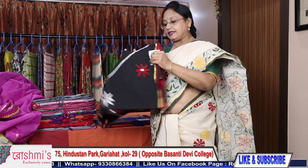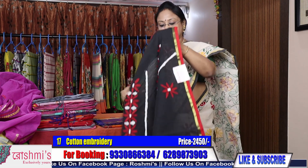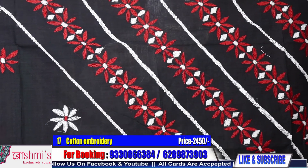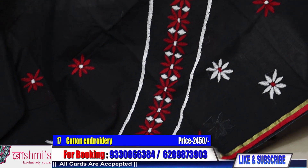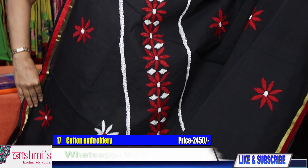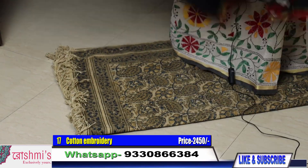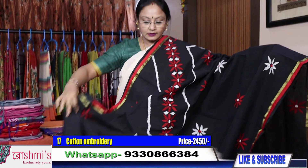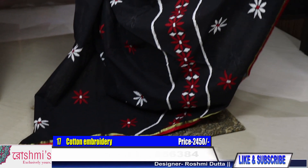Saree number 17 — another black saree with different work and different color combination. See the work — see the neatness of the work. Price is same 2450. This is the look of the entire saree.